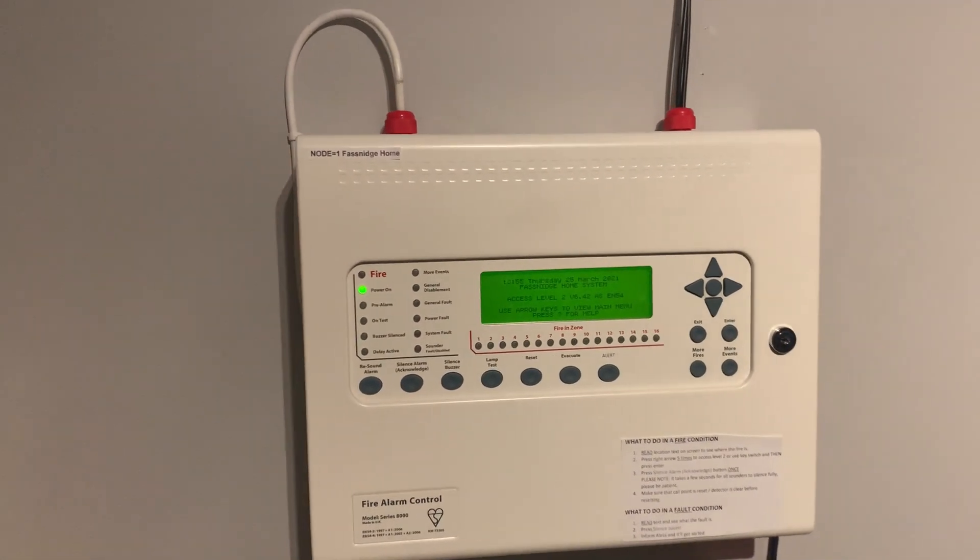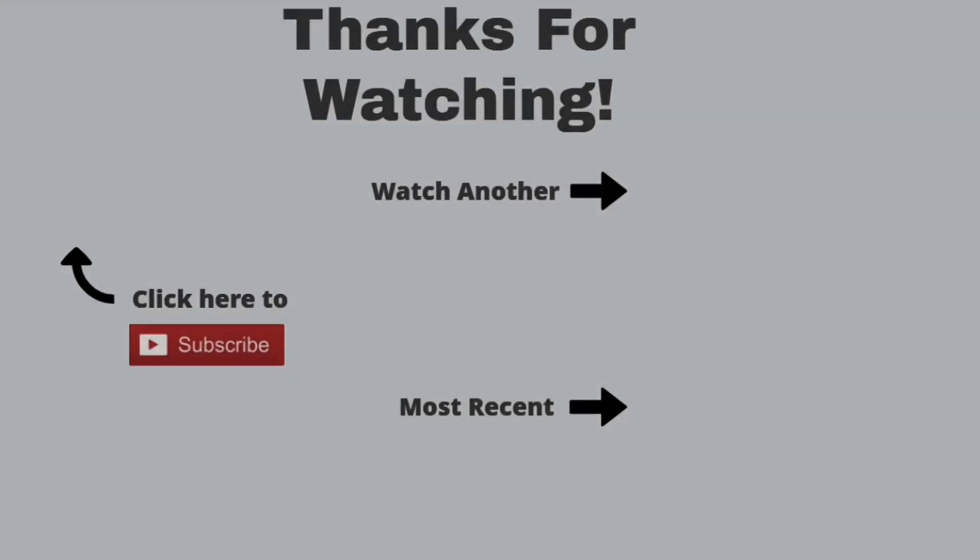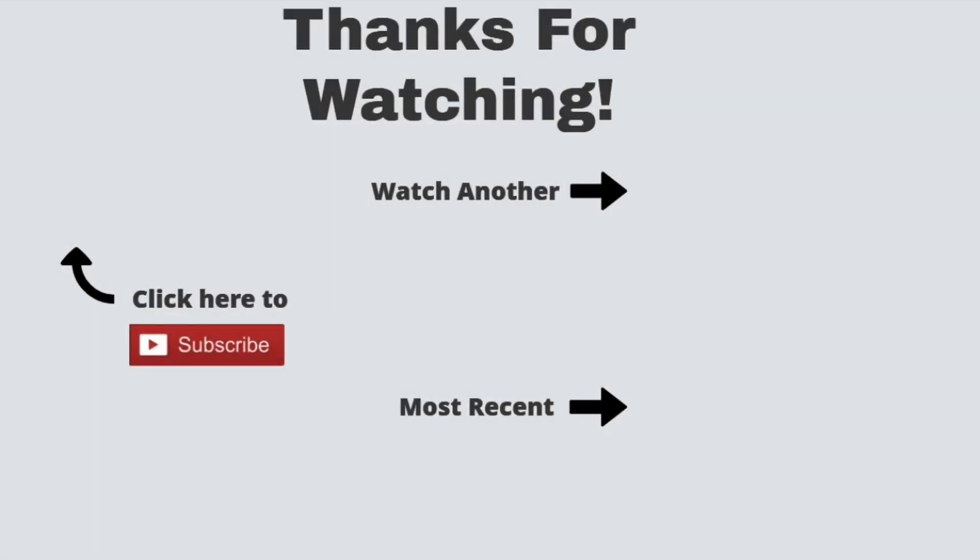Thank you guys so much for watching this video and I hope to see you in the next system test. Goodbye guys!